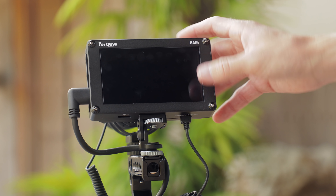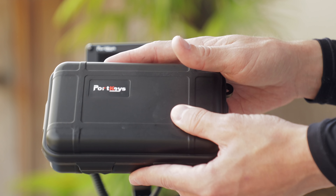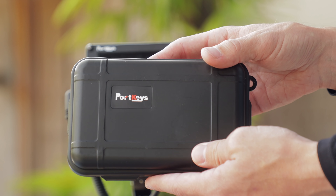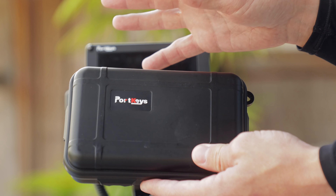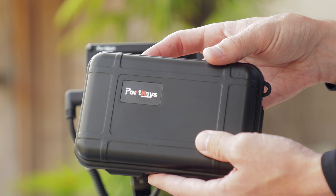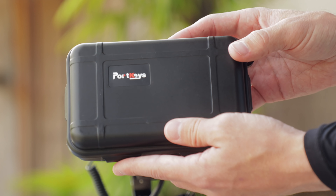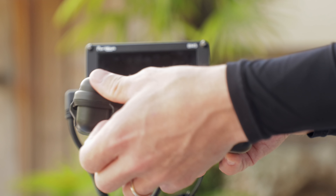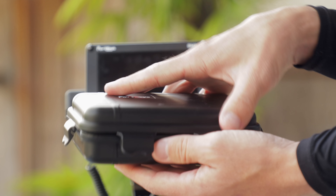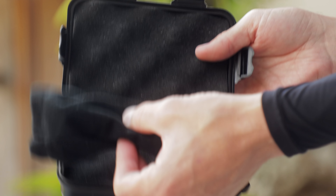It's really really solid and a good size. They actually include a hard shell carry case with it, which is amazing because a lot of people don't include that. Even if they do include a carry case it's usually a soft one which isn't very protective. Otherwise when I've been transporting monitors I always struggle to find a really protected area of the bag or have to go on Amazon to find something that fits. But this comes with it — it's not anything crazy special but it's a really nice touch.